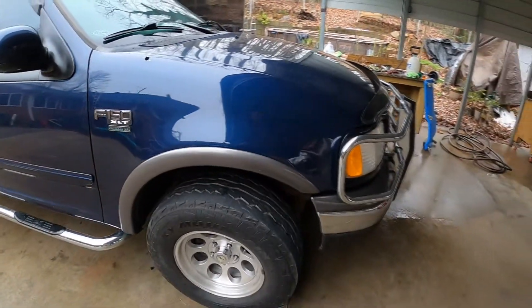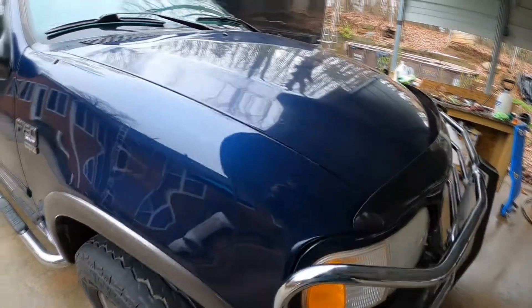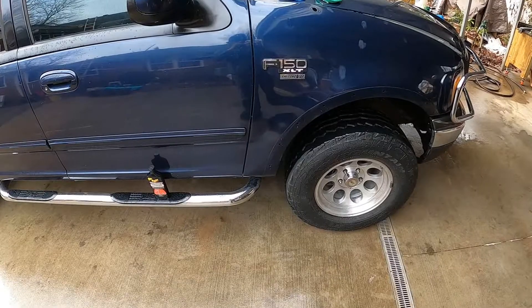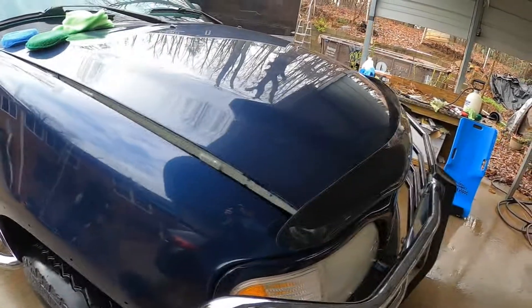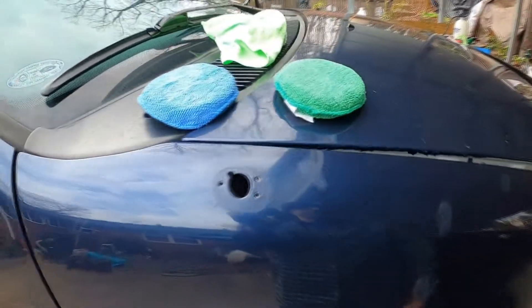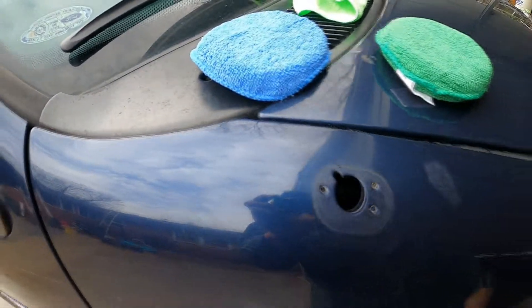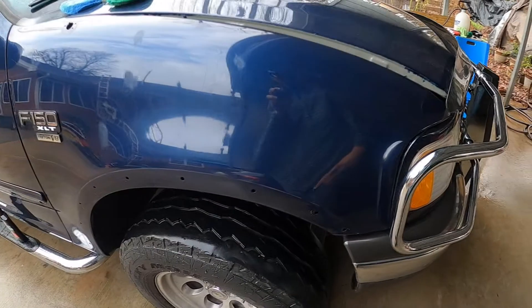I'm getting ready to apply some compound. Those marks are spots that I wet sanded. I had to apply touch-up paint just because the damage was really deep and we could see the metal.